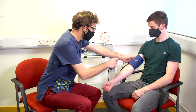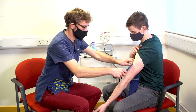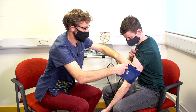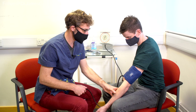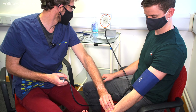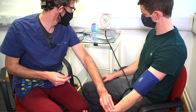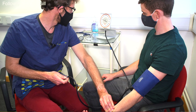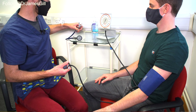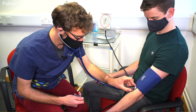And we'll change over to the other arm if we might. Put that on. And just relax back for me. We're going to do the same again, so just taking your pulse. And we're just going to confirm that with the stethoscope. So just relax the arm back.